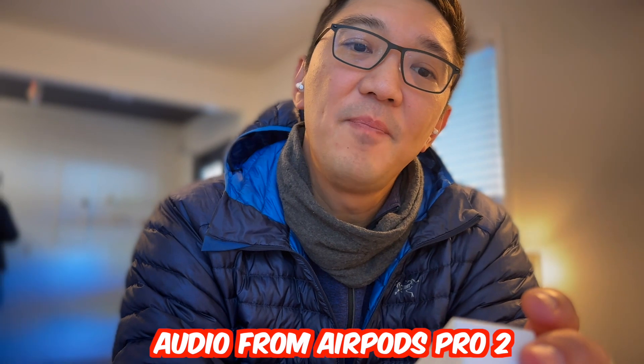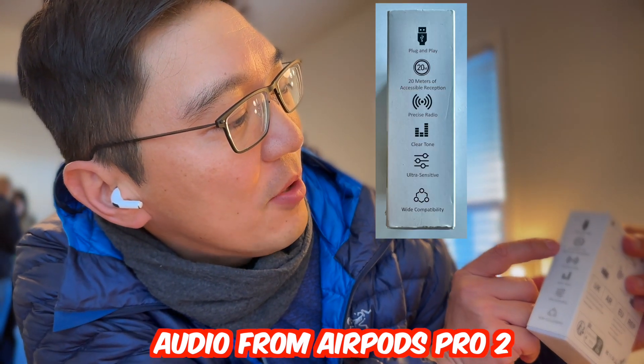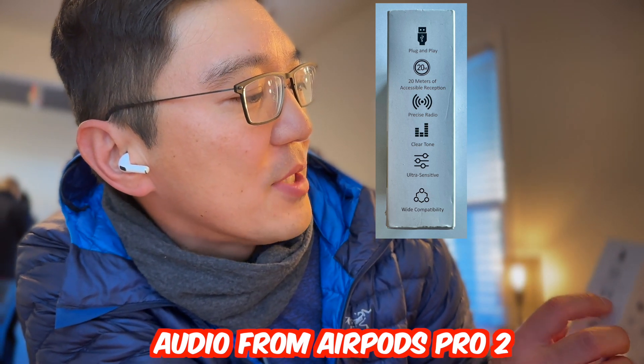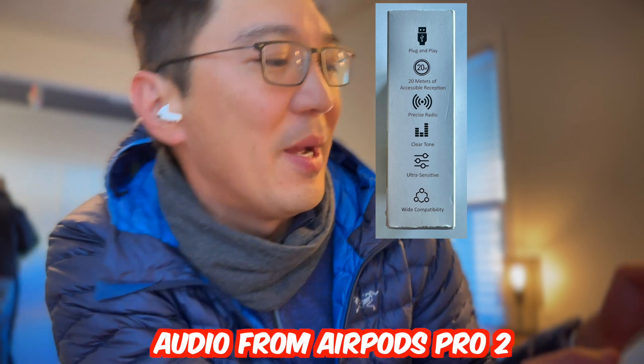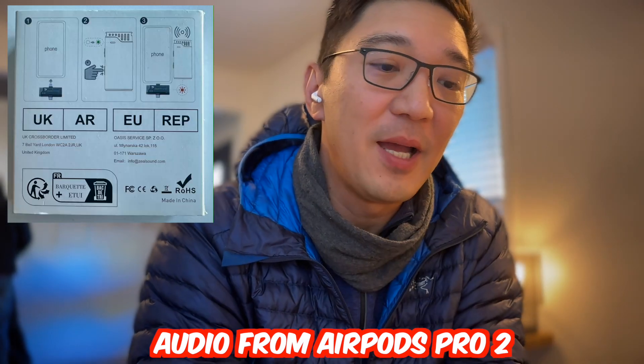And on this side it says plug-and-play, 20 meters of accessible reception, precise radio, clear tones, ultra sensitive, and wide compatibility. So yeah, some stuff on the back. Let's open it up.